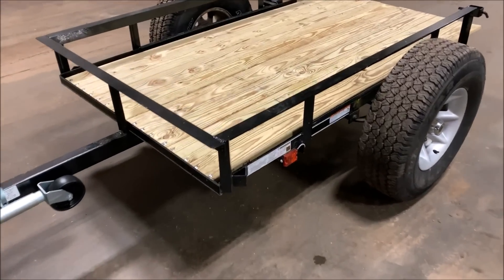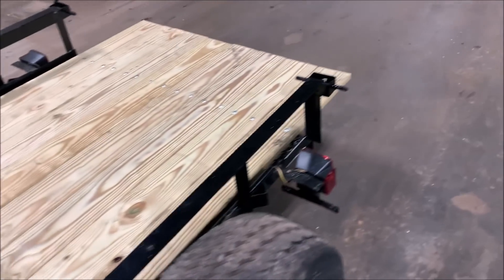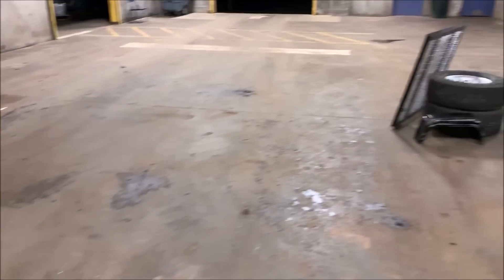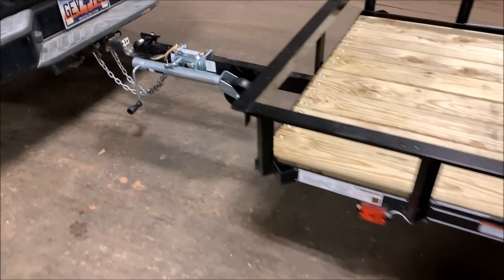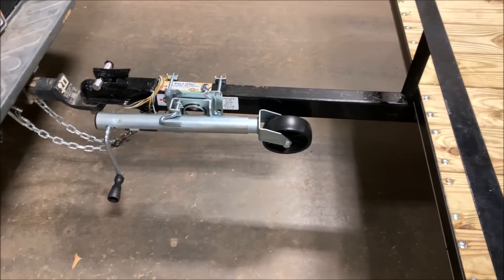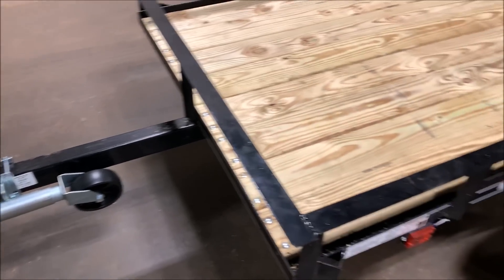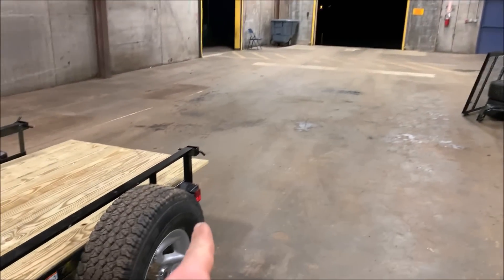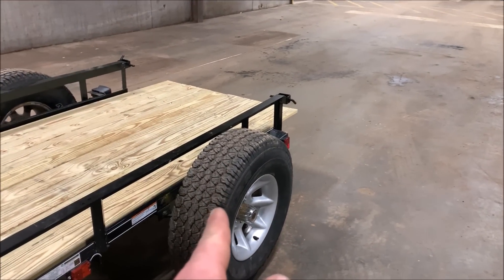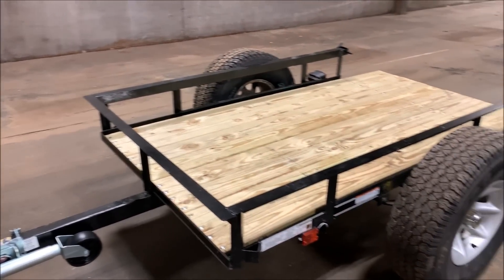Here's an update: I got the boards all down and they look really good. I cut them to the length I needed, cut off the tailgate — we're going to use that to make a step to get into the camper — and I put on the jack. The plan for tomorrow and the next day is to do some welding: make a mount for the spare tires up front, use the tailgate to make a fold-up step, and add fenders. Then it's just mounting the camper.